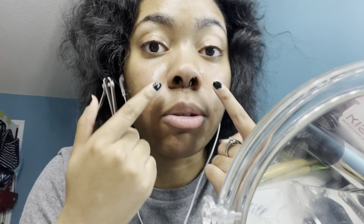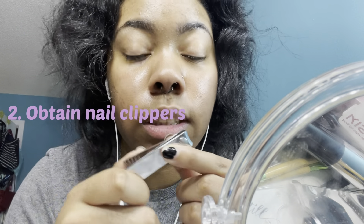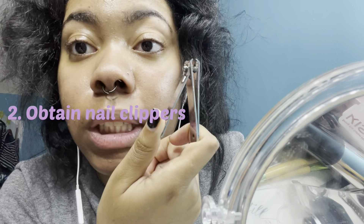A good handful of people have shown this method, but they never show it once it's in your face to see if it's effective. Right here, right now: if you have a septum with a hinged ring, get some basic nail clippers.